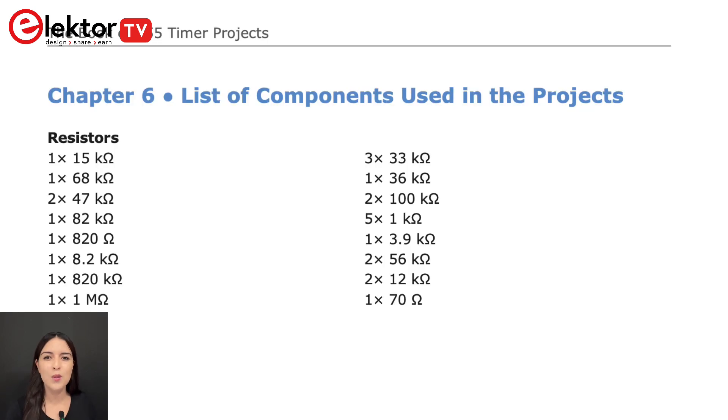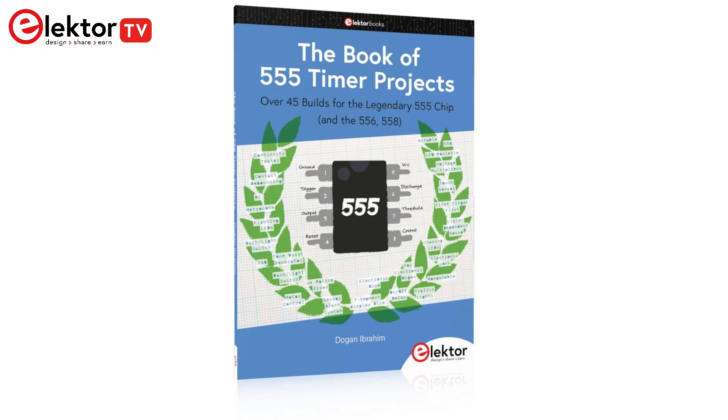Chapter 6 provides a detailed list of all the electronic components used in the projects. The projects presented in this book can be adapted and expanded for your personal applications. Whether you are an electronics engineering student, someone involved in designing small electronic circuits, or an electronic hobbyist, you should find these projects educational, enjoyable, engaging, and practical.